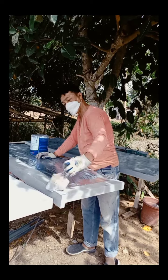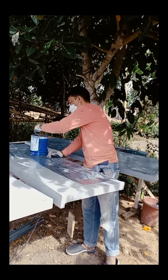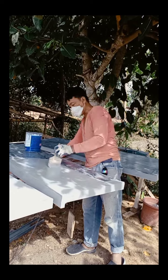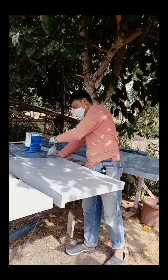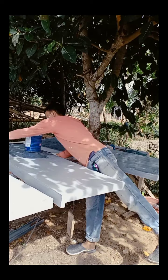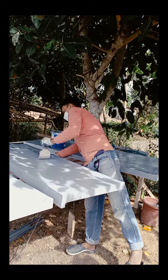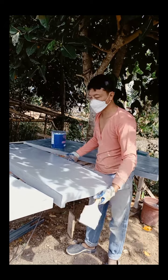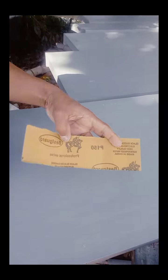Ngayon pagkatapos ko siyang grinder, pinagpagan ko at pinahiran ko na siya ng epoxy primer — dalawang coating ang ginamit ko dyan para hindi lalabas yung kalawang. Kasi ang ipapatong ko dito na pang background ay gloss latex na Boysen. Pagkatapos mong primeran, medyo lihain mo ulit siya ng konti kahit No.100 or No.150 — wag mo lang namang siyang ididin. Bala yan na dalawang coating ko na yan.